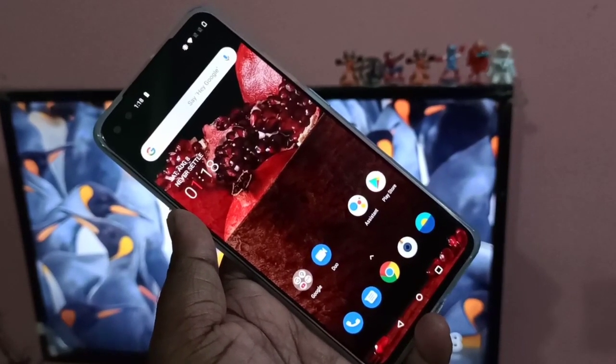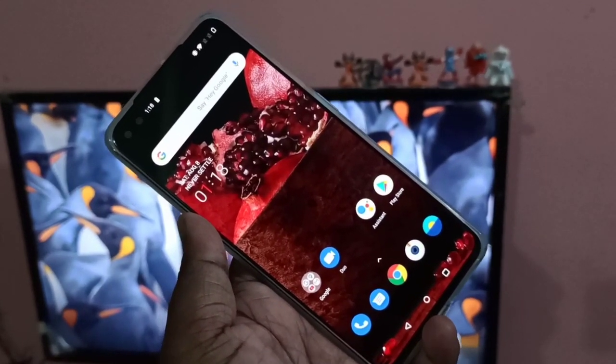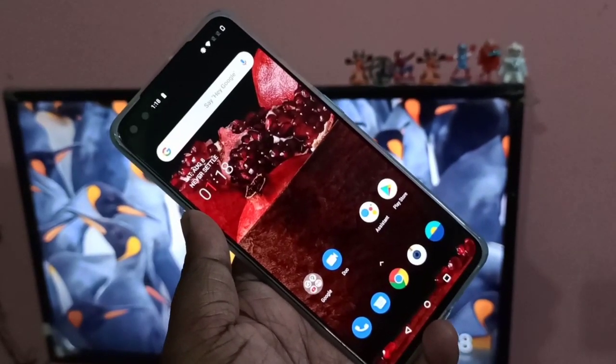Hi guys, in this video I will show you two methods to connect a OnePlus Nord mobile phone to a smart TV.